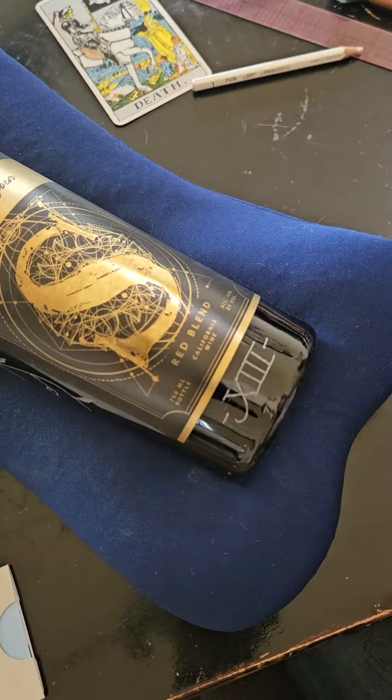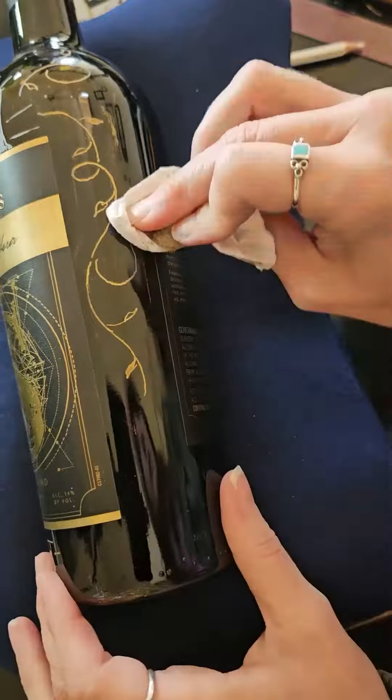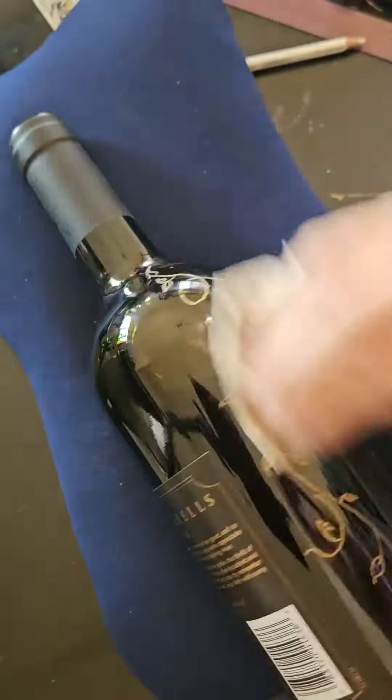Underneath the label, I added Roman numerals to reflect the card number. And here I'm adding gold wax — it's called Rub and Buff — to all the etching to fill it in and make it stand out.